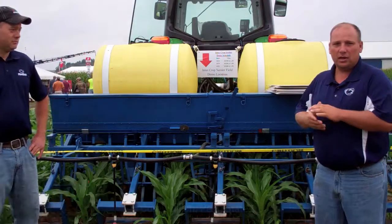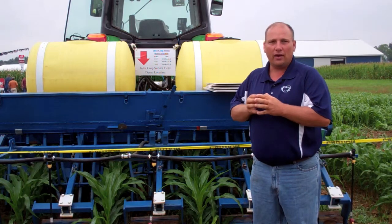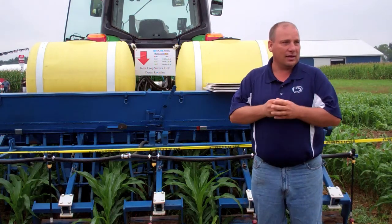Welcome to this Penn State intercrop seeder demo. My name is Chris Hauser, and this is Cory Dillon. We're in about our third year of research with this piece of machinery. One of the reasons we're trying to inter-seed cover crops is we've found difficulty getting cover crops established in corn for grain, and this machine is one way of getting past that hurdle.